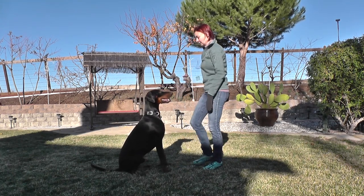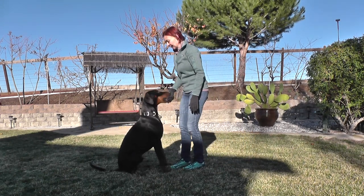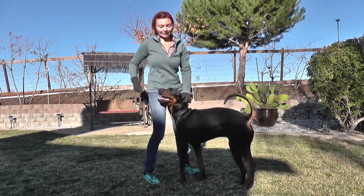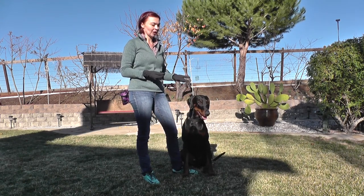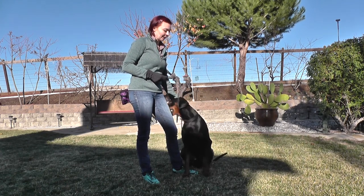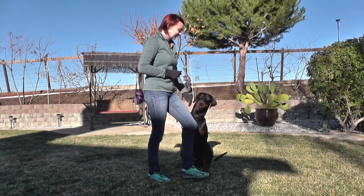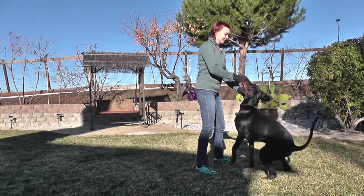I'm not saying the sit command if I can avoid it, since he was already seated. We're focusing on stay, so I didn't want to change that — I just want to work on stay rather than the sit command. Let me put him over here so you guys can see a little bit better.